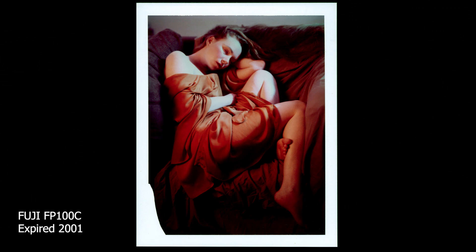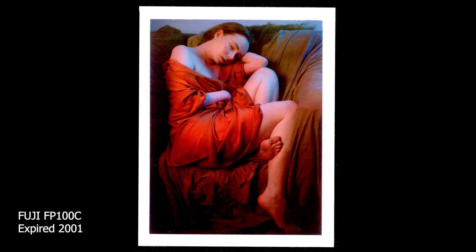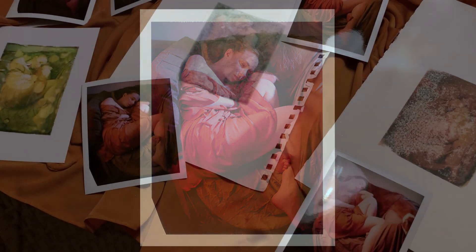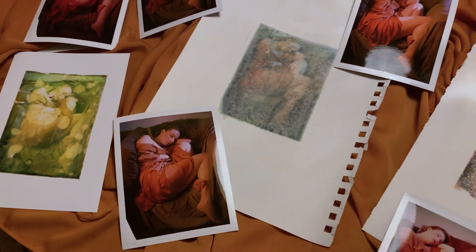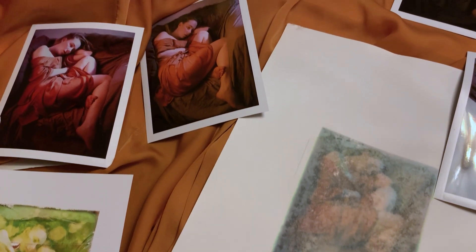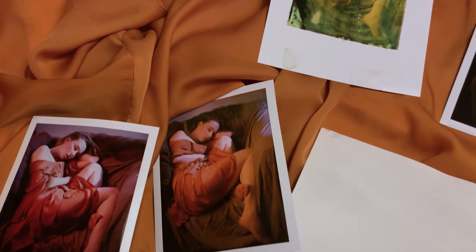Instant film is magic because every shot is one of a kind. Polaroid transfer doubly so because it's so unpredictable. I have one more box of instant 5x4 film left — let me know in the comments what I should do with it. There will be another lockdown photography challenge from me on Tuesday. Until then, stay safe.